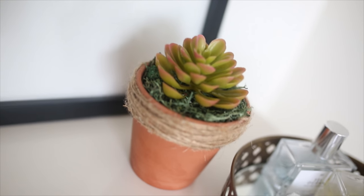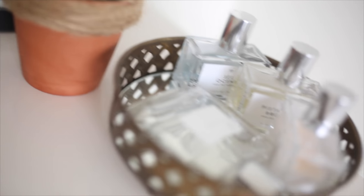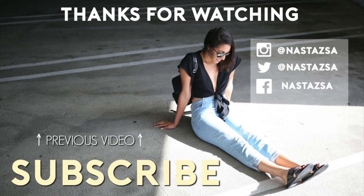Those were my dollar store DIYs! I hope you enjoyed them — if you did, give this video a thumbs up and subscribe to my channel for more DIYs. Thank you guys so much for watching, I will see you in my next video, bye!